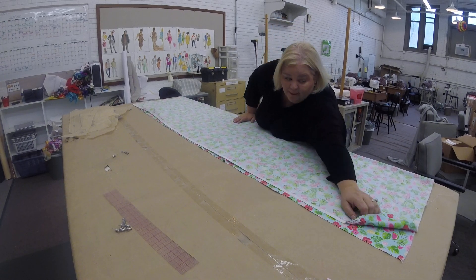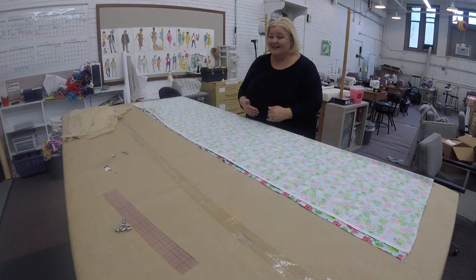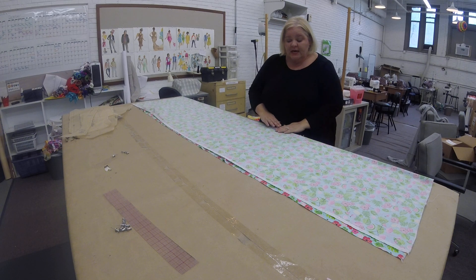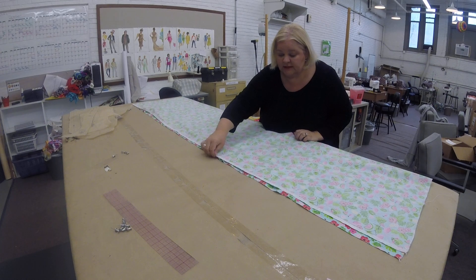A lot of times your fabric may have a crease in it from the store. Those are just mechanically rolled onto bolts that way. That doesn't mean it's the center of your fabric. So what you want to do is take a minute and match your selvedges.